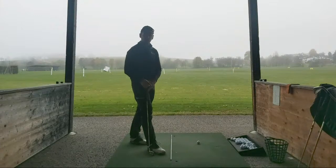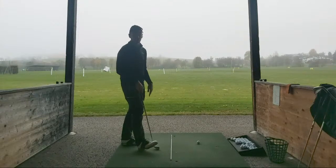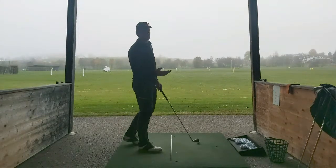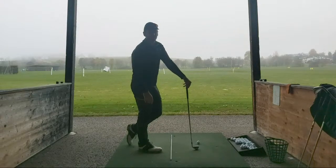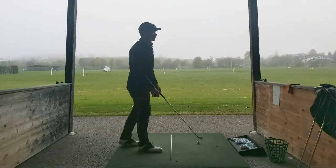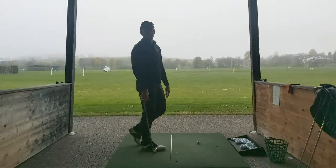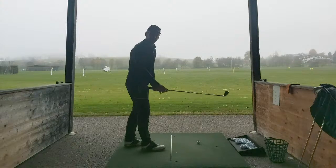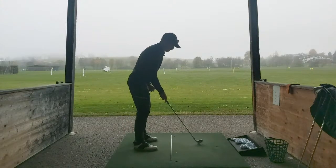Whereas here in Switzerland our courses just literally close - they shut down. They're not shut yet, but if the cold weather keeps on rolling in like it is, I would say it's not far away from being closed until who knows - end of February, start of March sometime. So yeah, I'm just going to be stuck on the range for about three months, unfortunately.